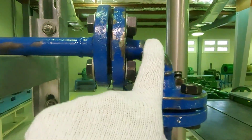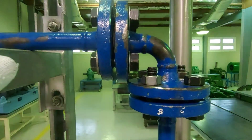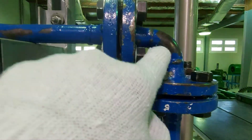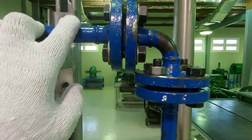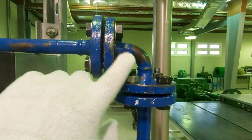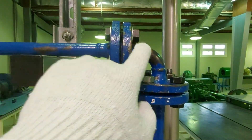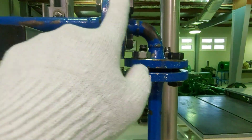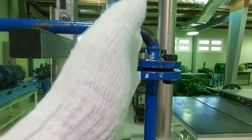Here we have an elbow. An elbow basically diverts the pipe direction. There are two types: 45 degrees and 90 degrees. What we have here is a 90-degree elbow — so the pipeline goes from horizontal and becomes vertical.